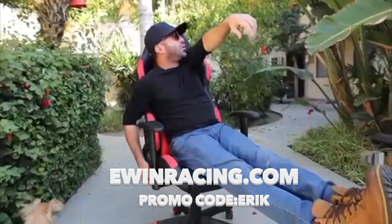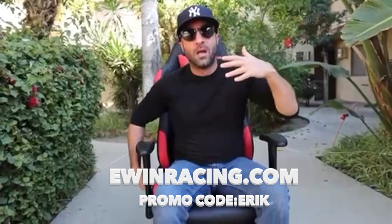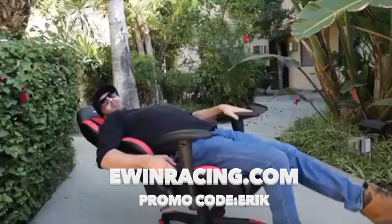It has a hydraulic system for the seat, so you can be chilling, just doing whatever, and just drop low if you want. And one of the best features to me is that a lot of gaming chairs don't really recline that far. But this one? Come on, look at that.